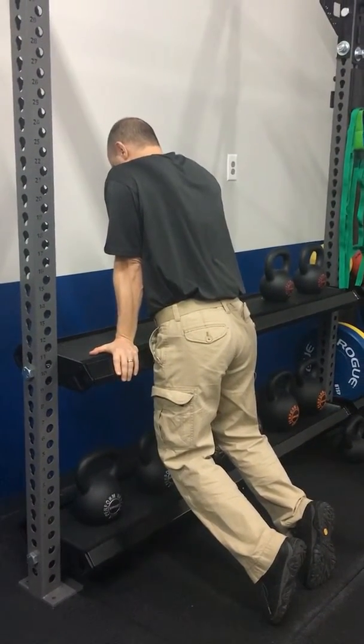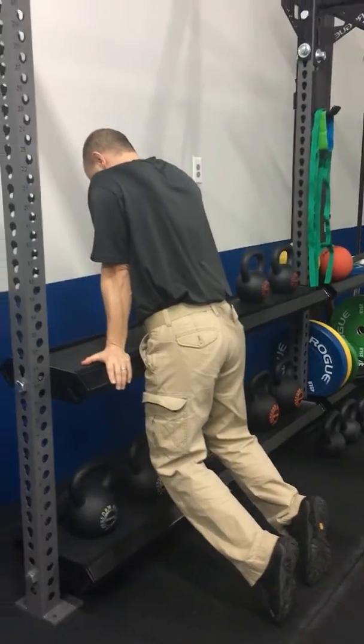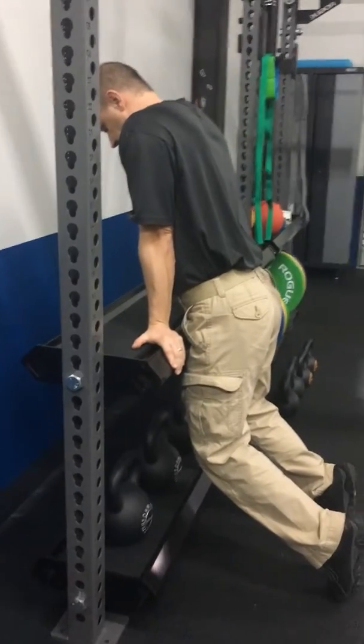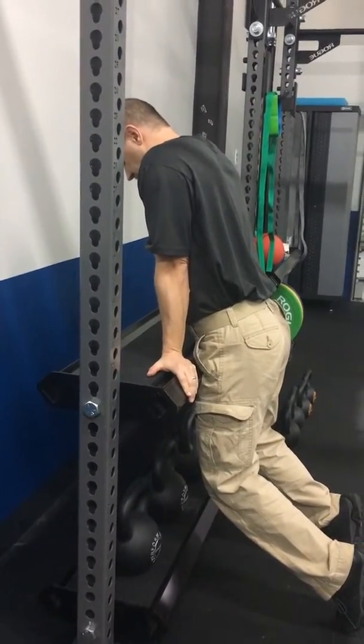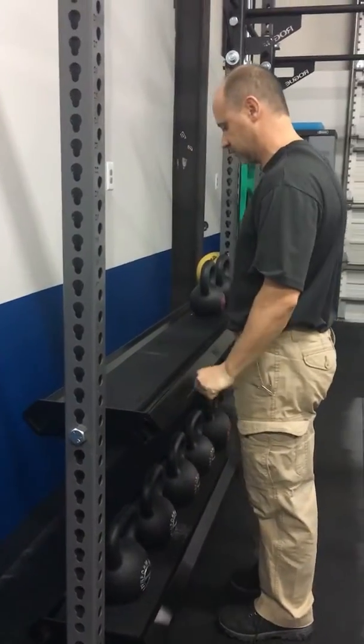His toes are still in contact with the floor — this isn't a balancing drill. You're still gonna have contact, but you're gonna hold this for as many seconds as you can. Might be 10 seconds, might be up to 30 seconds. Then recover, stand up, shake out your wrists, and go after it again.